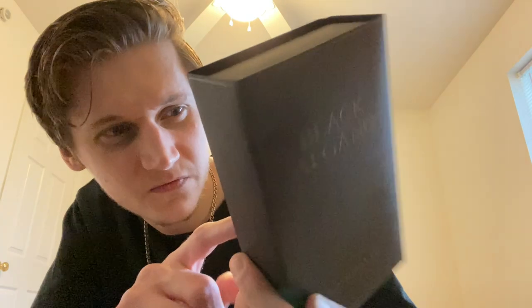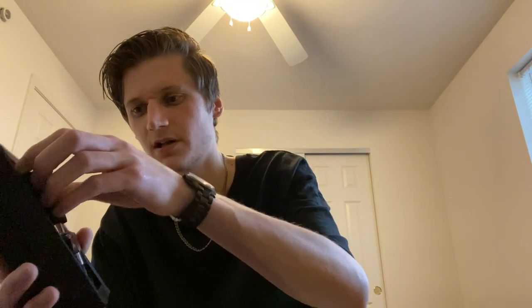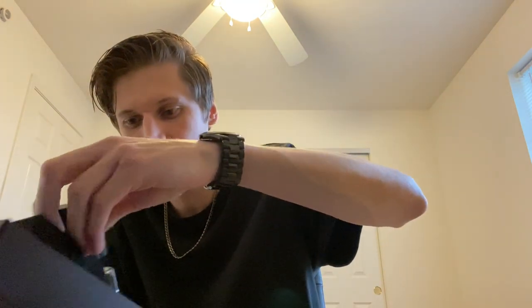On the back it's a bit faint but it describes what the fragrance is and what it's supposed to smell like. The box actually slides down — and here you have the bottle. Wow, that looks so good, like a piece of art. Inside the box there's some soft styrofoam just to hold it in place and keep it secure.